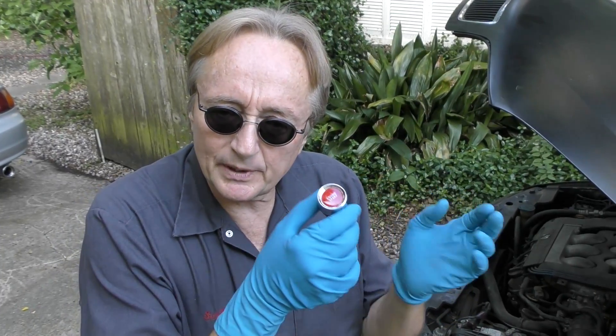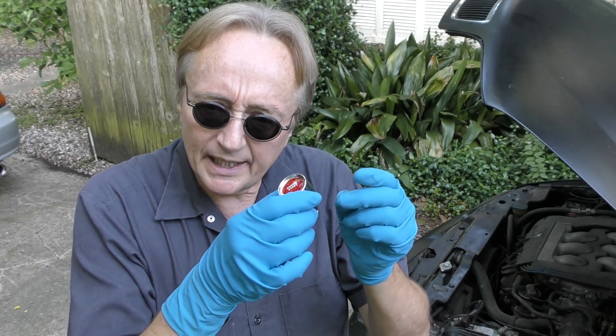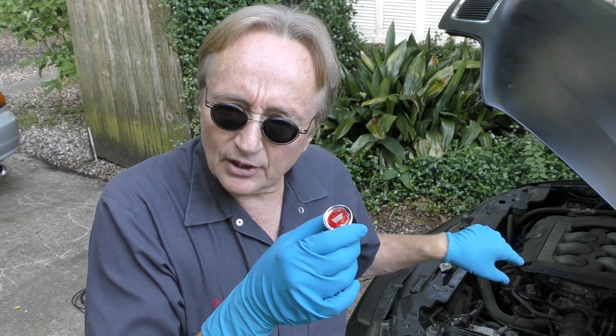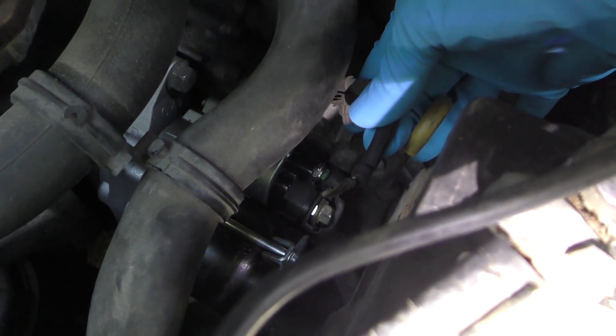The principle behind this is pretty simple: power goes from the battery to the switch, then from the switch through a fuse directly to the starter wire. In this case the starter wire is real handy — it's right here, this little wire — and we're just going to put it right there.